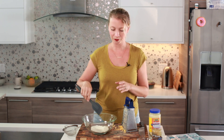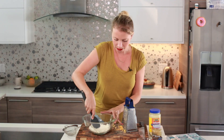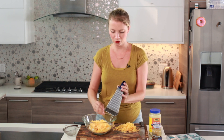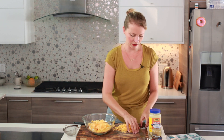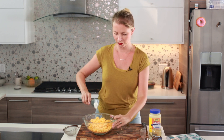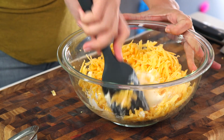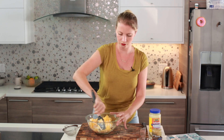Traditionally pimento cheese is pimentos, cheese, and mayonnaise. I like to use cream cheese as my base — I've got some cream cheese here that's been sitting out for a little while, it's kind of soft. Just mash that up and then add a whole lot of cheese. I'm pretty sure this was probably invented in the south, maybe to make cheese go further because you're kind of diluting it with mayonnaise. You can buy it in the store in little plastic tubs, but all the store-bought pimento cheeses I've ever had are too sweet — they actually add sugar. I'm just going to start mashing this together. Pimento cheese sandwiches are classic, and pimento cheese on celery sticks or carrot sticks if you're trying to be a little bit more healthy.